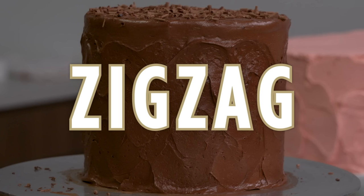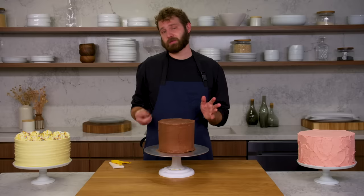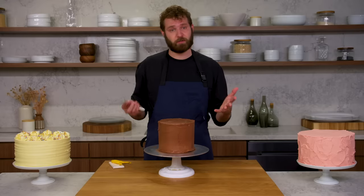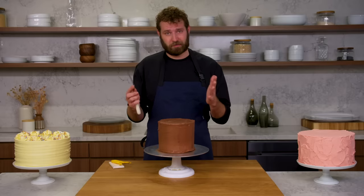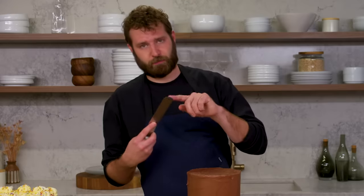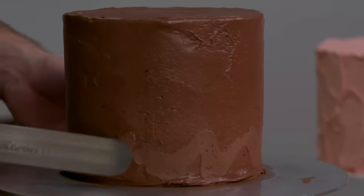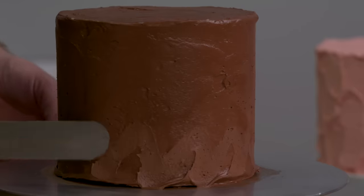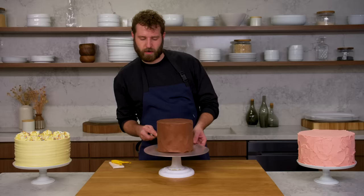This is zigzag. Super easy — it can be done in one continuous motion, just an easy, rustic, fun, fast way to finish a cake. Any of these horizontal textures cover any number of sins, so if your cake is a little messed up, these are great ways to fix that. I'm just going to use the tip of my offset spatula and go like this all the way around and up.